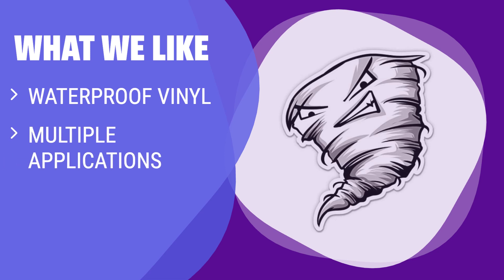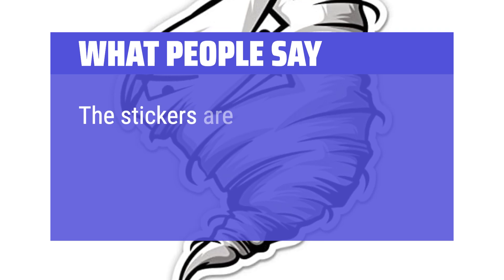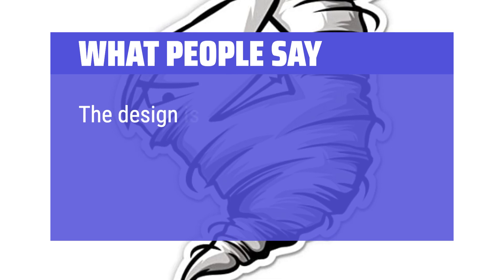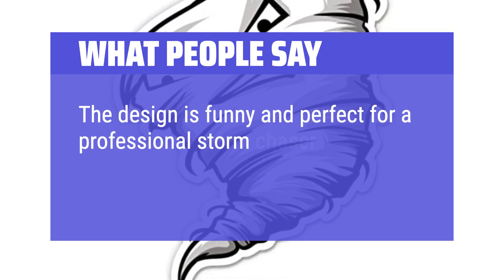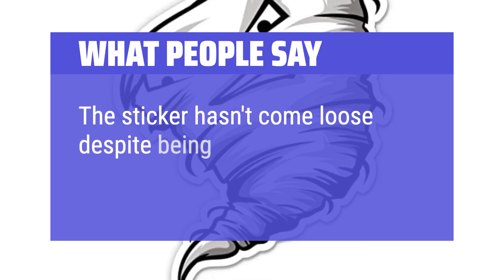What we like: Need a durable sticker that can withstand different surfaces? The Tornado sticker is made of all-weather vinyl and can be applied to various items like laptops, cars, phones, and water bottles. It's waterproof and reusable. What people say: The stickers are durable and can withstand heat and water exposure. The design is funny and perfect for a professional storm chaser. The sticker hasn't come loose despite being wet.